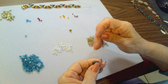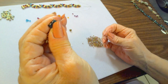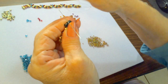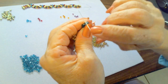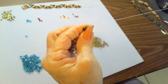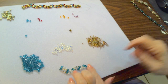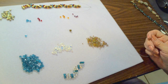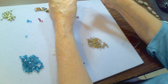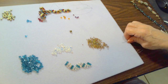For the half hitch knot: take your needle and go under the thread that's between the two cubes, pull it through, make a loop, put your needle through the loop, and then pull it to the right. Now it's all nice and tight and not going anywhere. This is also a good place to stop and start again — if you put it down without the knot, the beads can fall apart.